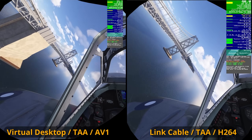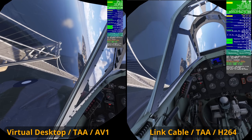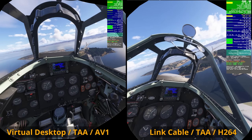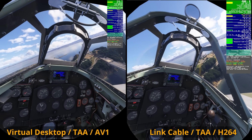As we swoop under and over the bridge, I would say the visuals — marginally — had better detail with the link cable. Before doing the test, I'd expected the link cable to have a higher FPS, but for my system that's clearly not the case. I would also say the link cable probably had the more realistic colors, not quite as loud.